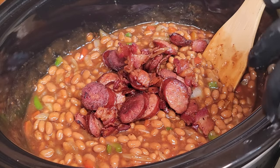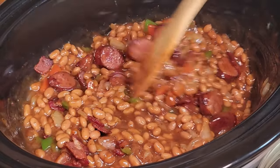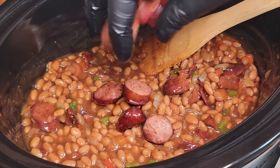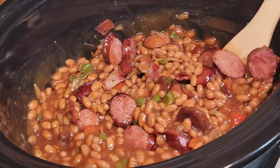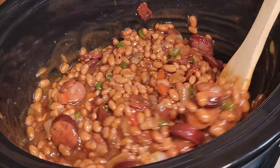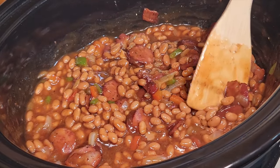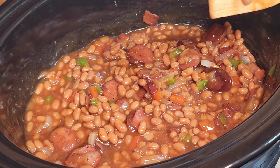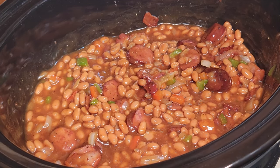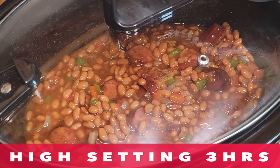Now we're gonna add that andouille sausage and that bacon in there, and we're just gonna fold those ingredients in. Man, that's looking absolutely delicious already. Once we get everything in there, we're gonna let this simmer, let it sit, and let the flavor develop. But before we do, we gotta give it a taste test — and you see that thumbs up? That's letting you know these bad boys are good. We're gonna set this on high for three hours.